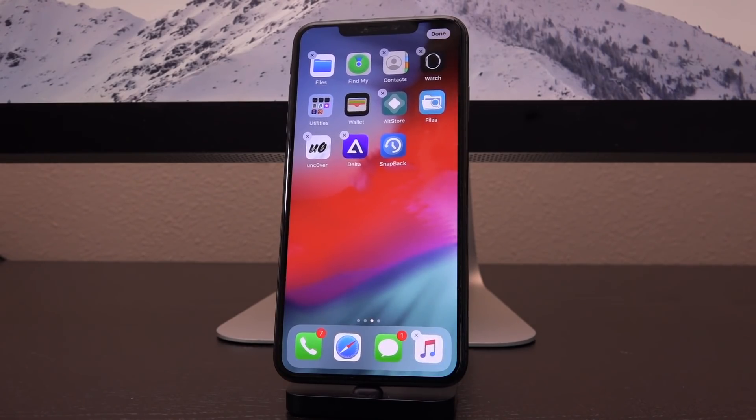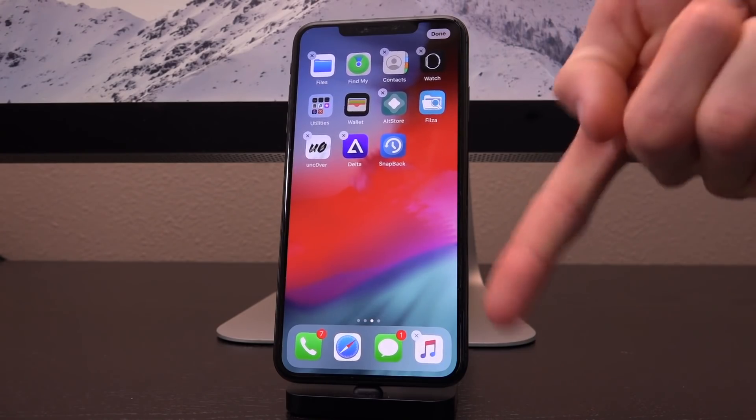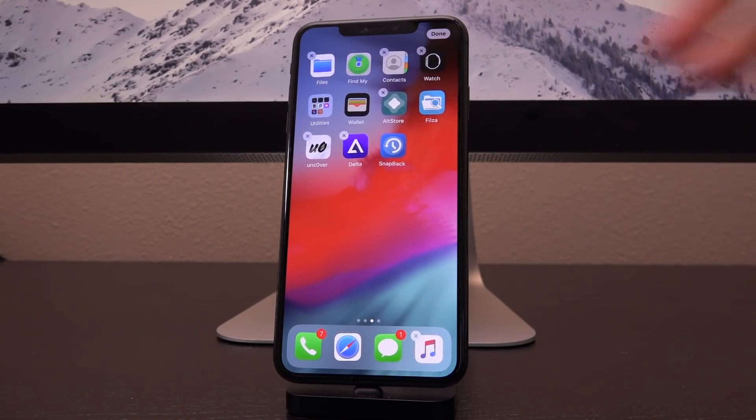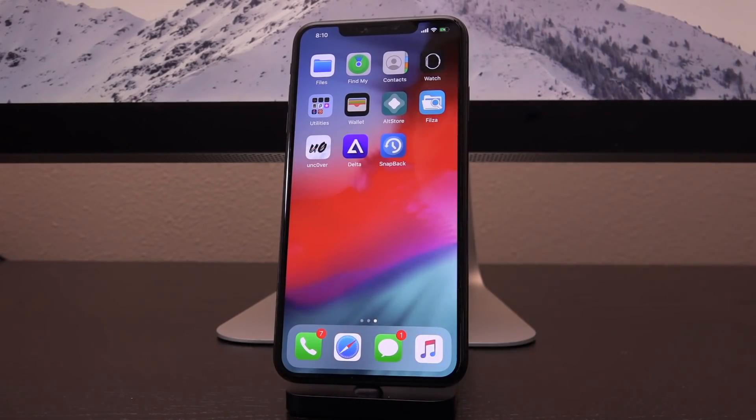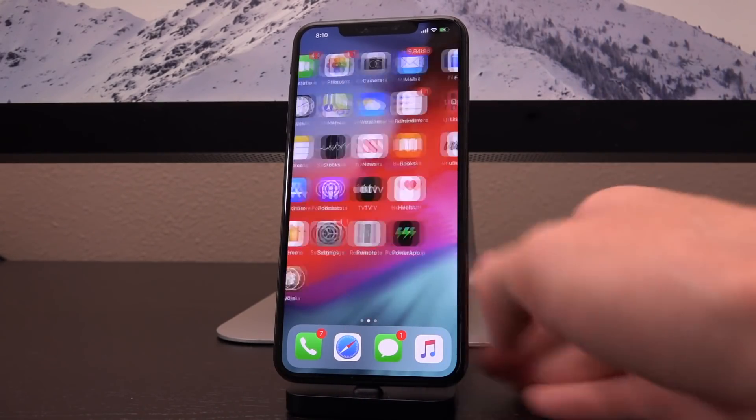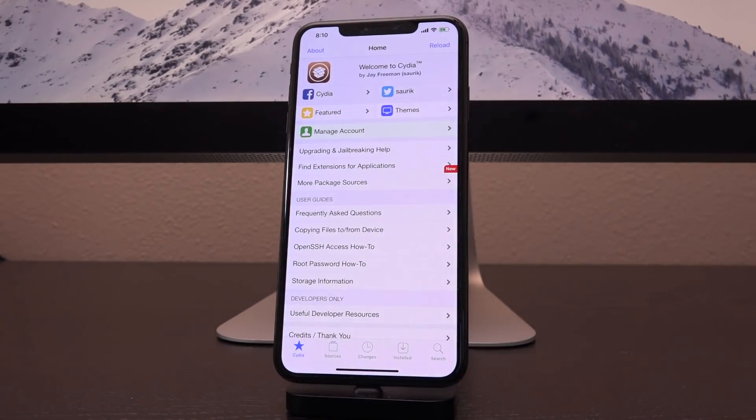Either way, you'll be following the steps in that video. It's linked in the cards now as well as down below in the description. Once you have AltStore installed on your device and Uncover also, and you're fully jailbroken, you really only need one thing from Cydia to get the on-device signing method for AltStore working.